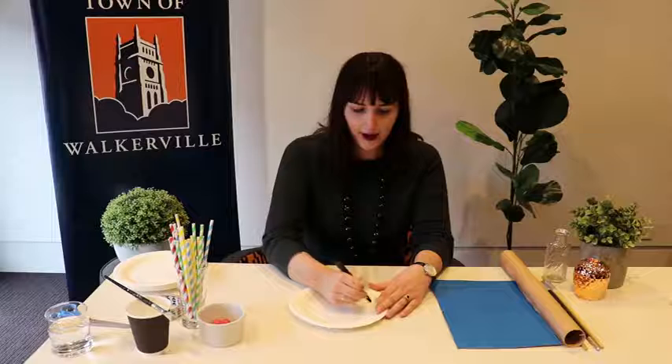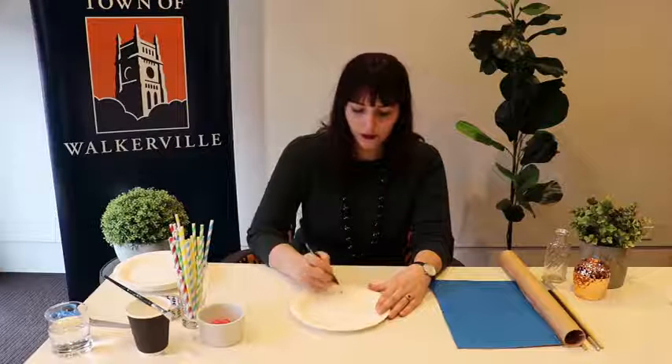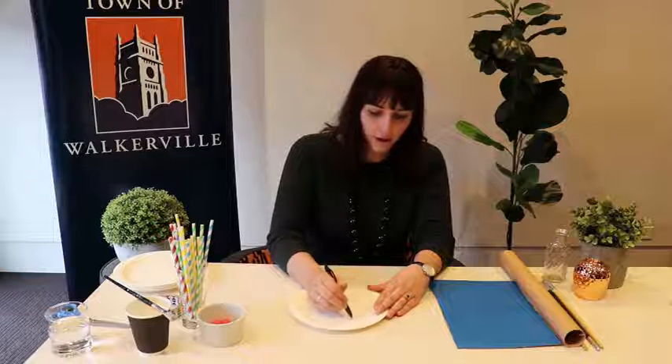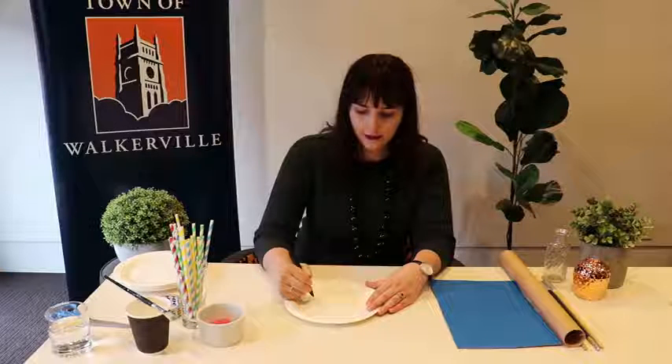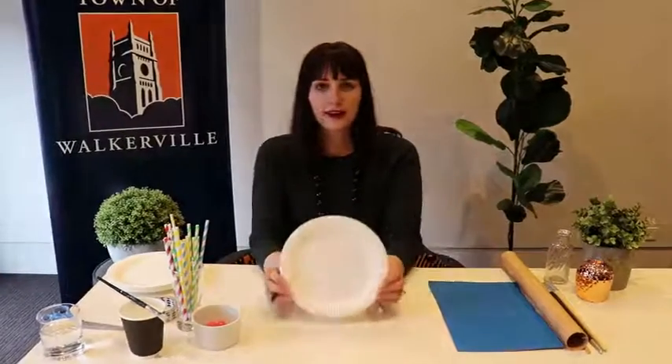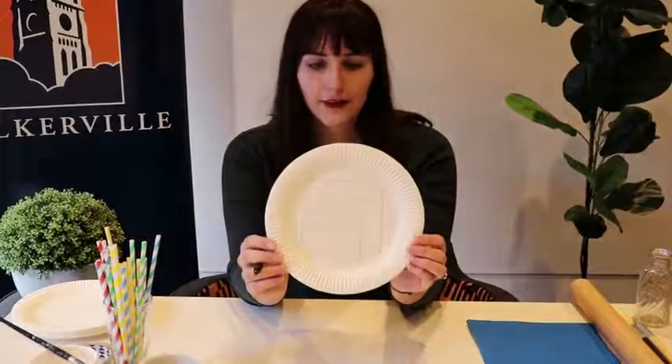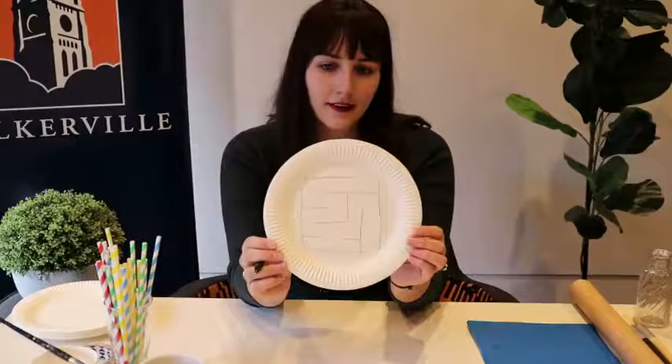I'm just going to use my pen here and trace out a bit of an outline. I'm going to do a square maze, but you could do a circular one with the size of the plate, or if you've got an oval shaped plate you could do an oval one as well. I'm going to put my start here, which is why I've left that open there. I've just drawn out a little example there for you, but you can do whatever you want — you can do several different ones. Have a bit of a go and see what creative ways you can make your maze with.